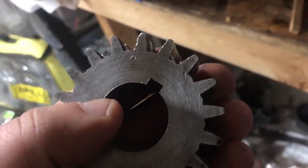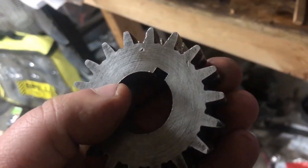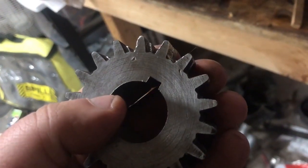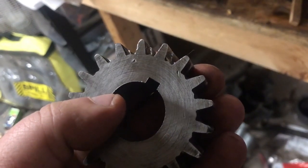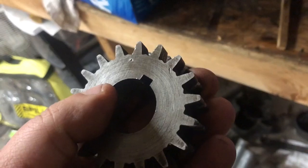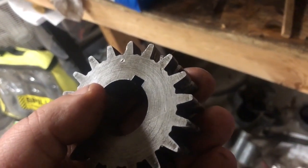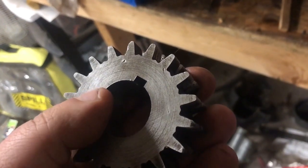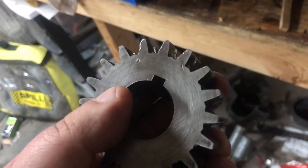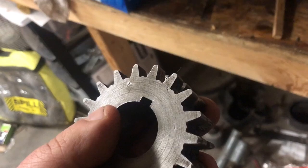There we go — got the keyway cut in there. Came out really nice. Still got just a little bit of deburring to do, but I've checked it on the shaft of the motor we'll be using and it slips right on — a nice fit. In the next video, we'll be mounting that other motor into the Cisco lathe and see if we can get it running. This is Adam with Small Town Machine Shop — please comment, like, and subscribe. Thanks for watching.